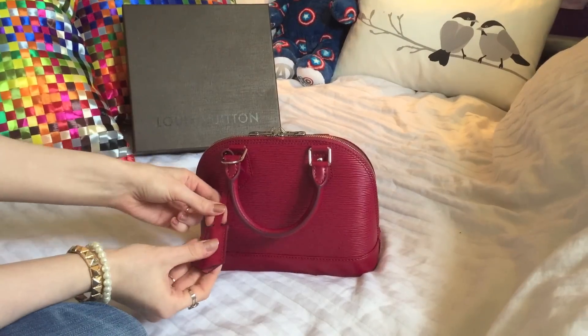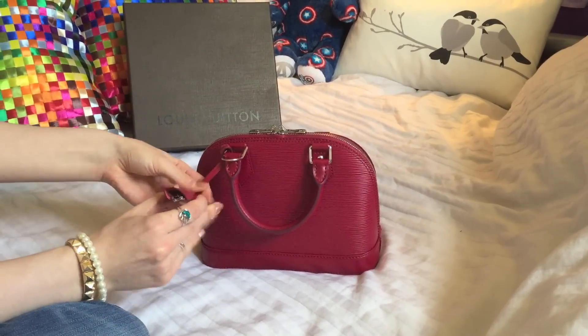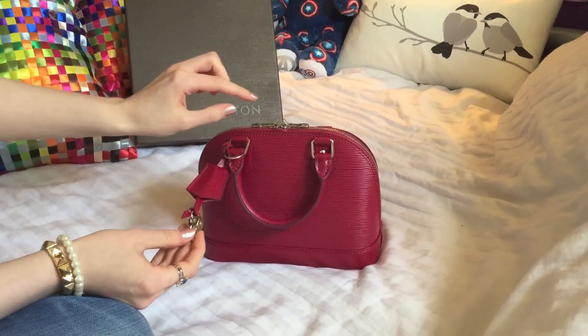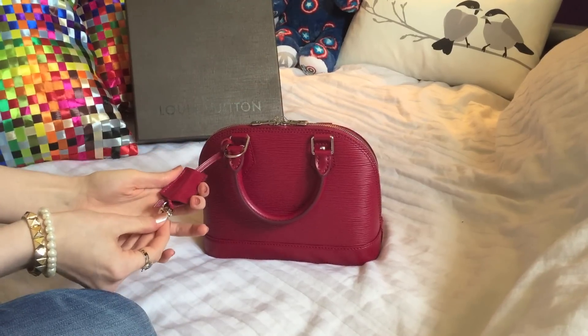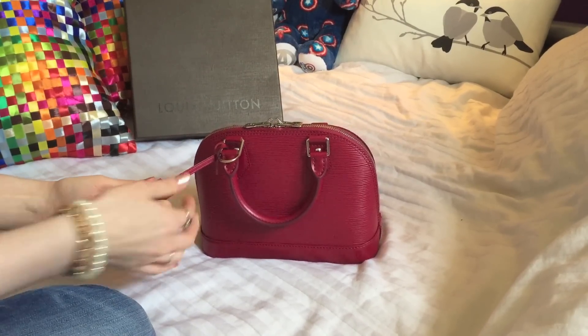And in here are some keys, which are for the little padlock that locks the bag so nobody can get in. They hide inside there so nobody knows they're there.